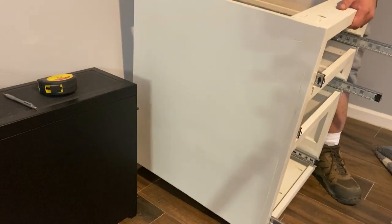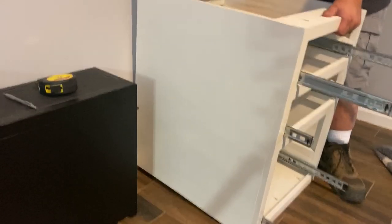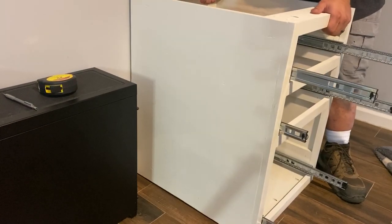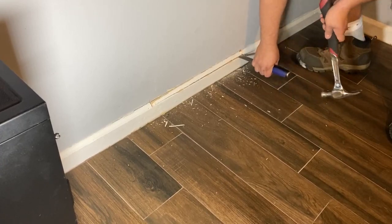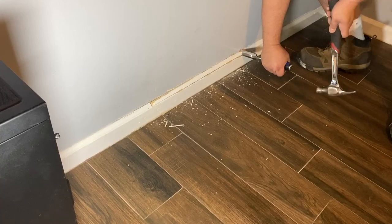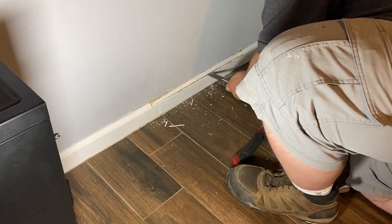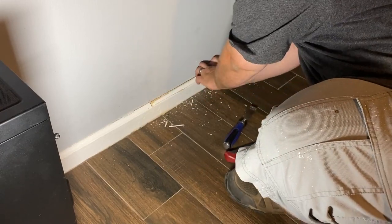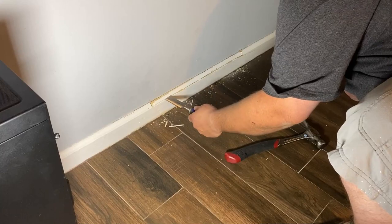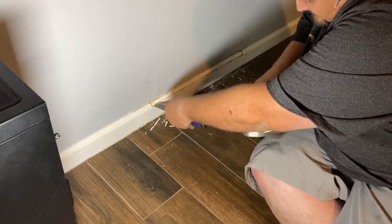And now we move on to our first bonehead mistake of the day. As you can see, this cabinet has a toe kick on the back of it — somebody measured the toe kick at three inches instead of four inches. So I had to get a chisel and a hammer and notch out a one-inch section into the base molding. It was probably a dumb idea, but it worked well — though we'll probably have to replace that molding when we move out.